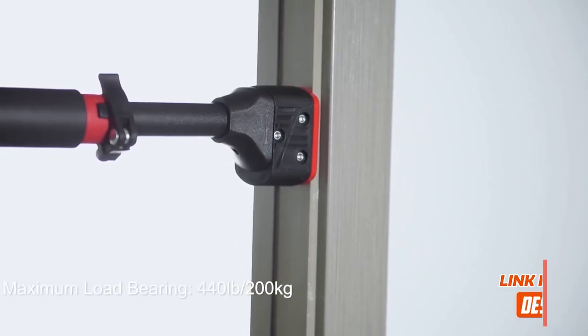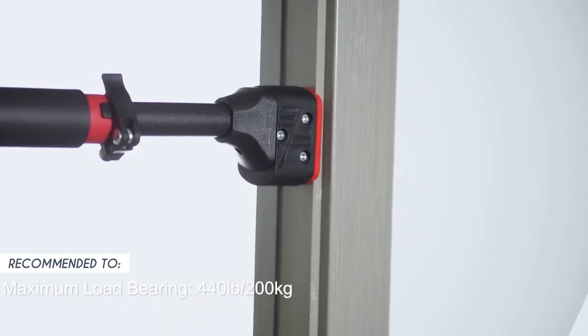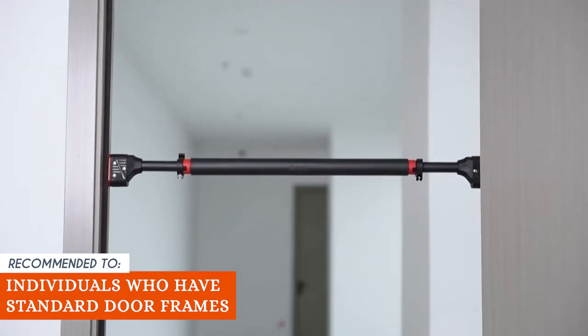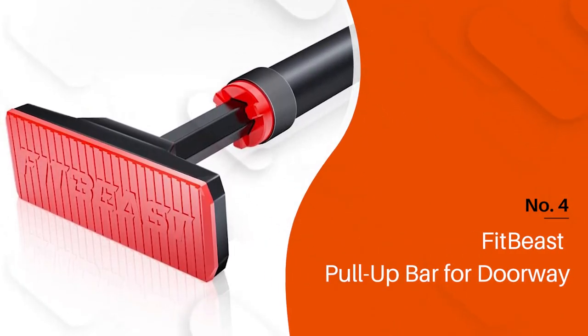Just keep in mind that it has a weight limit of 440 pounds. The TrustedShoppingEye team recommends this to individuals who have standard doorframes and are looking for a simple and easy-to-install piece of equipment.